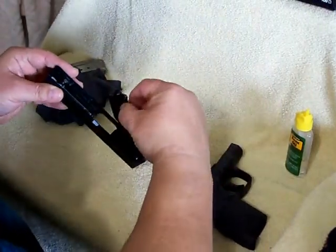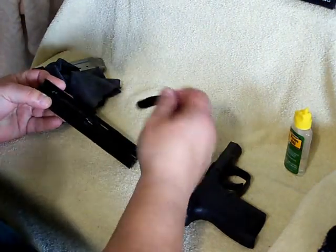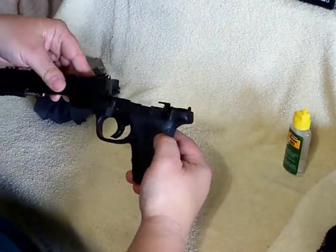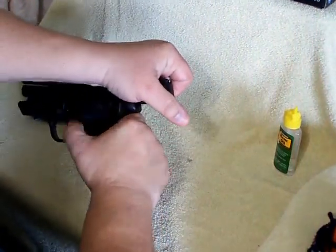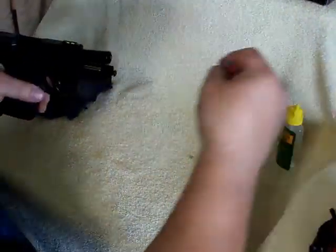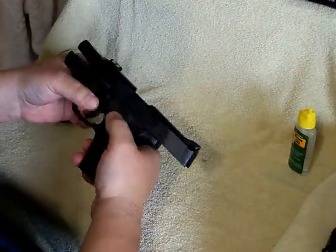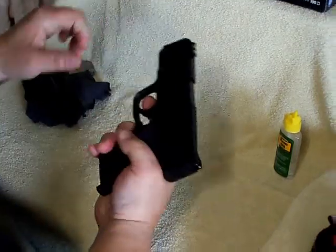We'll grab our barrel, slide our barrel back in, slide our recoil spring back in, slide this back onto our rack. Lock the rack back — and usually when I have it locked back, that's when I'll clean my recoil spring while it's already retracted, so it's easier to get to. Put our takedown lever back down and we're good to go.